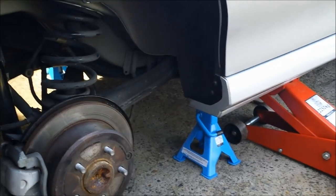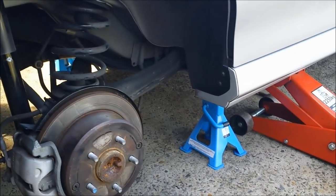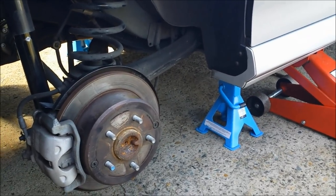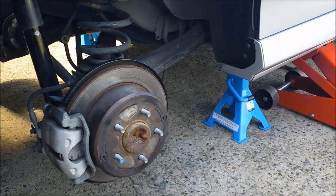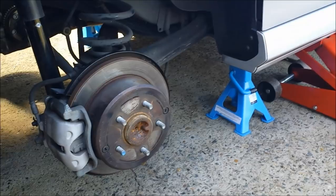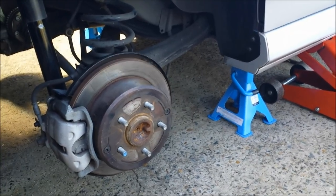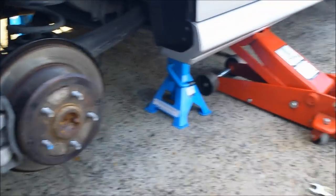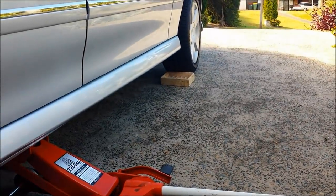This video is about adjusting the handbrake on a Holden Calais VY series — I presume VZ and VX will be a similar story. First thing we have to do is jack the car up so it's standing on the stands, secured on the stand, and obviously to prevent it from rolling I've put a couple of bricks behind the front wheel.